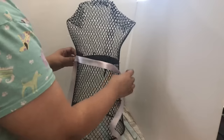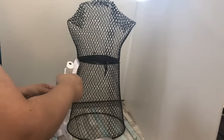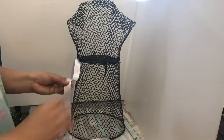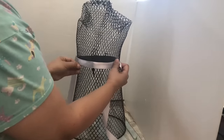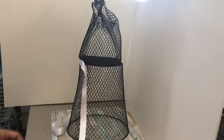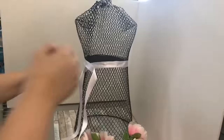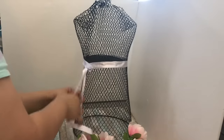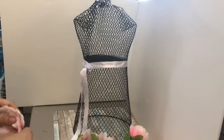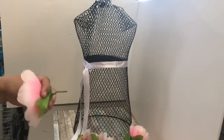I want both ends to dangle but not at the center — I want them off to the side, on the right side of the dress form, so I can connect it there and keep the front free. Then I'll put some of the peonies on the side. I'm going to go ahead and tie the two ends together with a double knot, since I'm going to be covering this with peonies anyway. I'll just use one big peony and then two smaller ones, one on each side of the bigger flower.